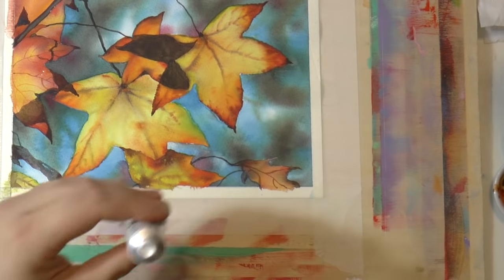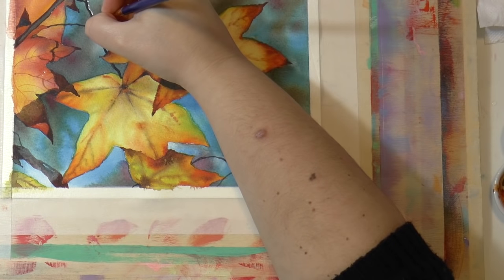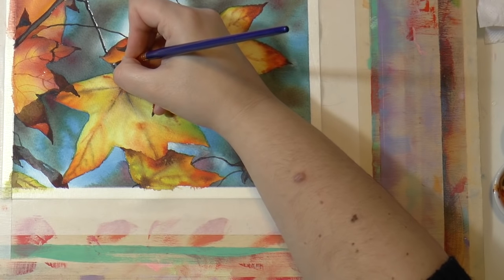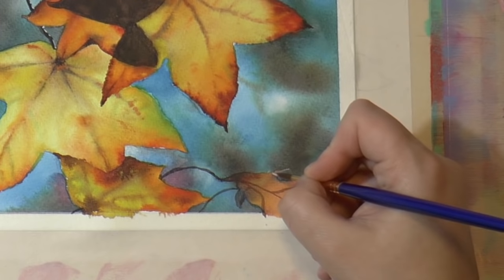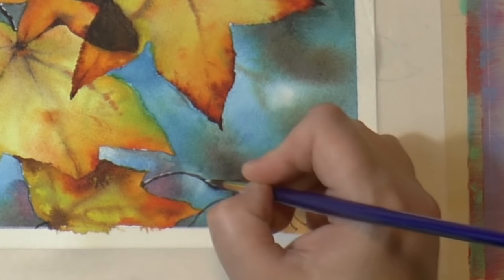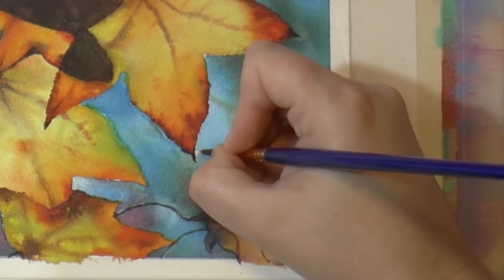For the final details and touches of light, use a little bit of white gouache — it's like a tempera — and place small amounts here and there to create little light spots. But make sure you don't overdo it, because otherwise it will look really ugly.